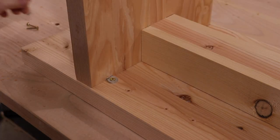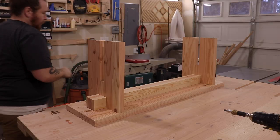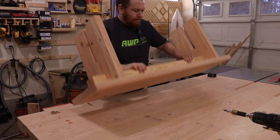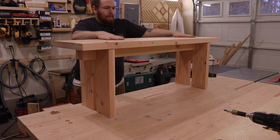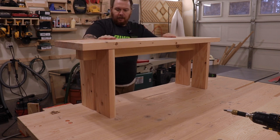And just like that, that's not going anywhere. And there you have it — bench top attached.